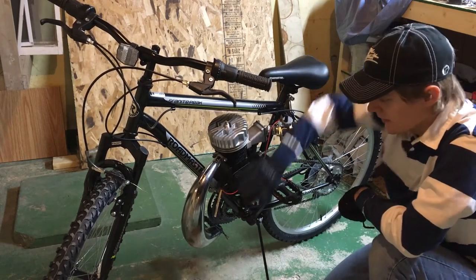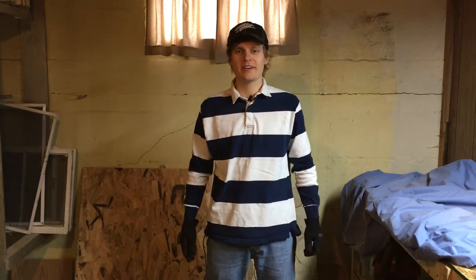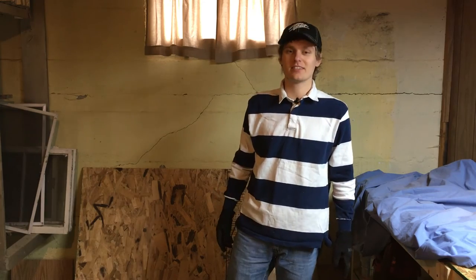All right, and there we go — there is our new expansion chamber exhaust. Thanks for watching today, guys. Make sure to stay subscribed, there's a lot more videos coming out soon. We're going to be doing a lot more things with the bike, building it up, eventually running it — it's going to be awesome. Hit that bell notification so you get notified on your phone. See you guys later.